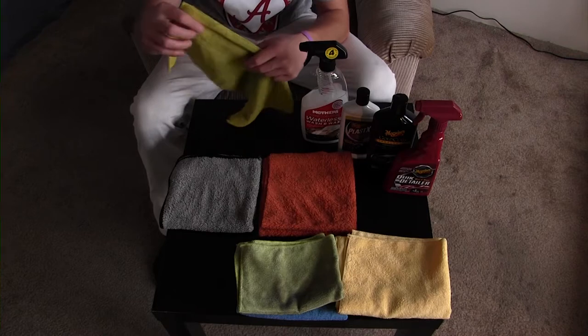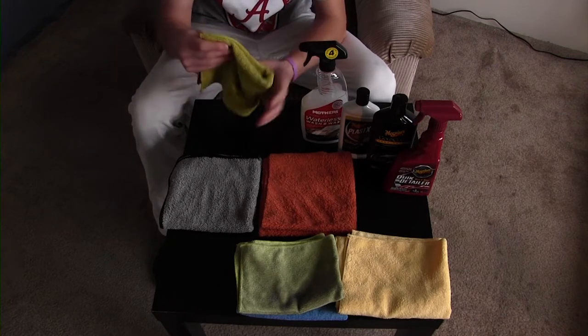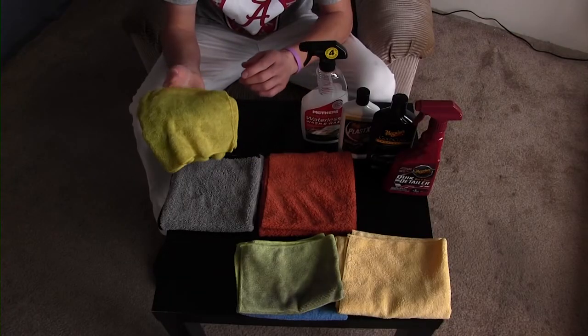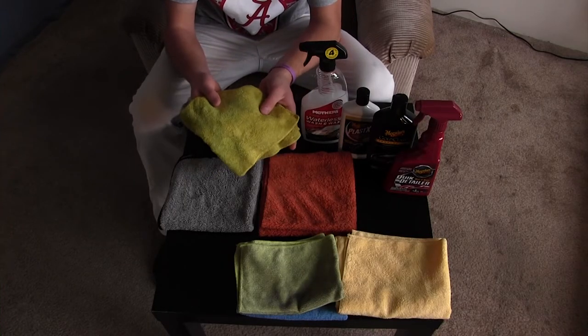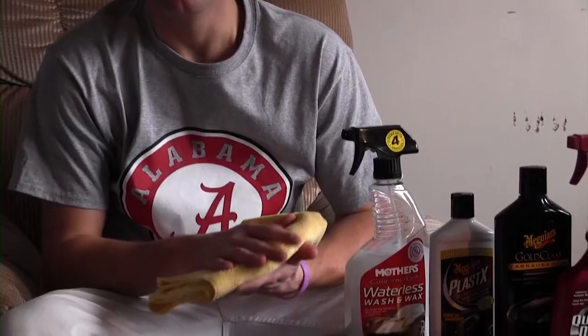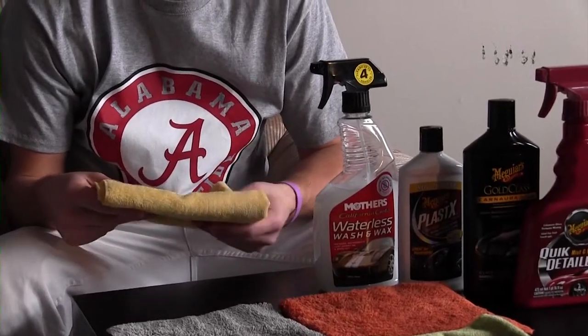This is a cheap regular microfiber towel, probably two or three dollars. It doesn't soak up as much and doesn't have a lot of GSM, but it gives you the advantage of holding water while also being able to polish off a surface and achieve the finish you're looking for.